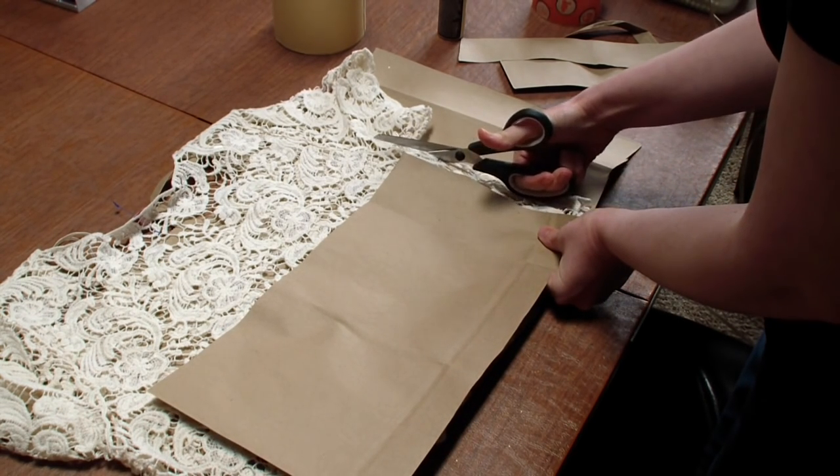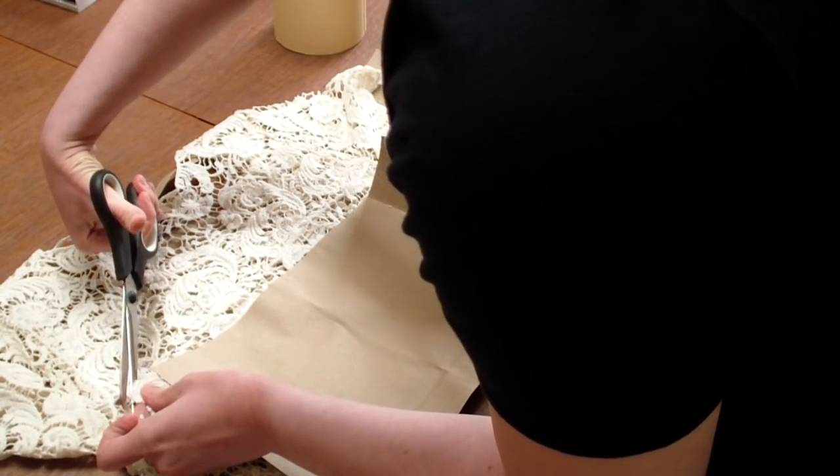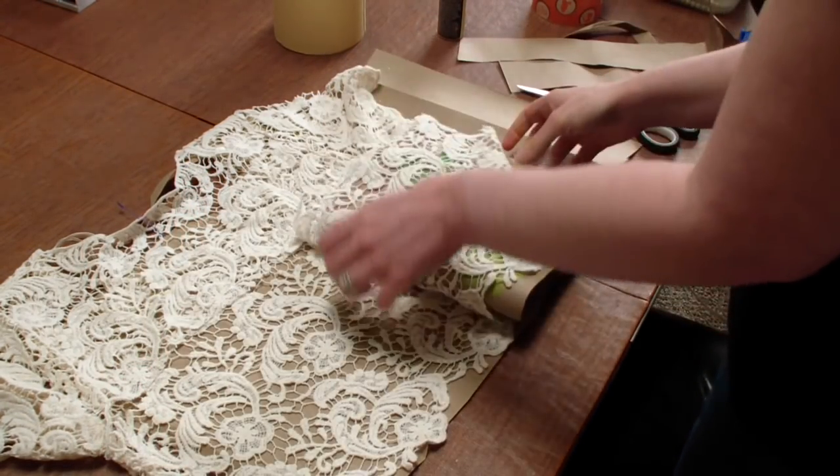I had enough lace fabric to do this a total of twice, so I didn't want to mess up any more than once if I didn't have to.